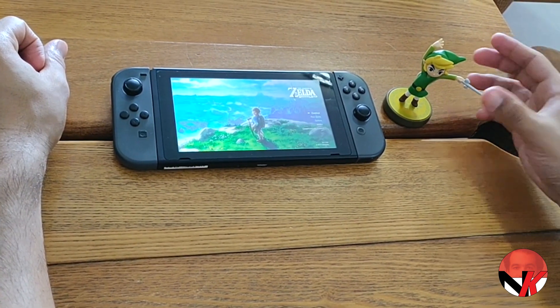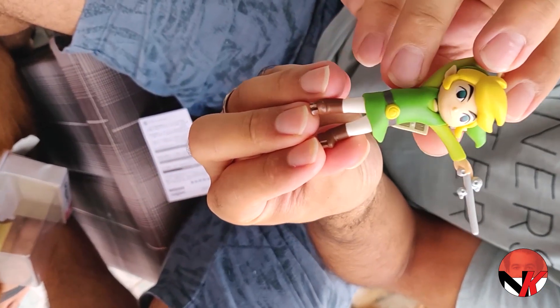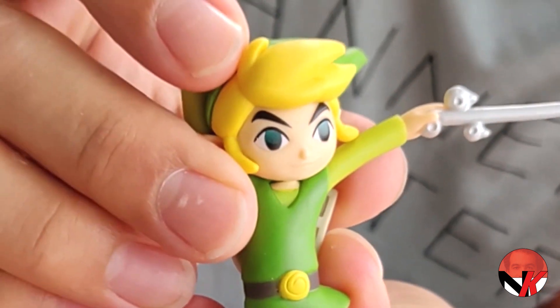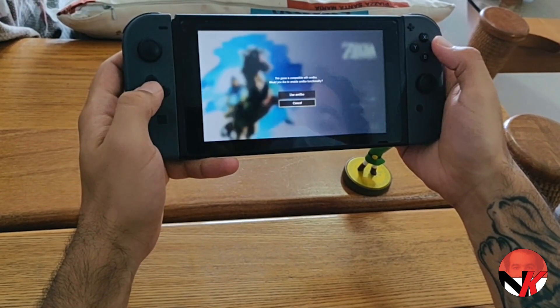Hey guys, remember the small unboxing we did of the amiibo of Toon Link that I got sent by some friends over in Shanghai? Well, it's time to use it. We're gonna use it in Breath of the Wild and Mario Kart, so let's go into the amiibo functionality.